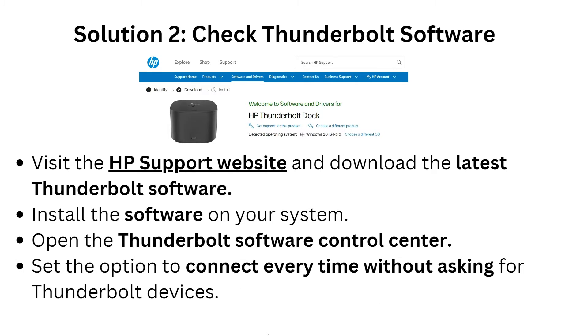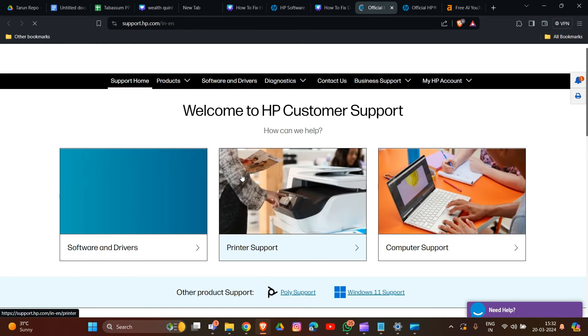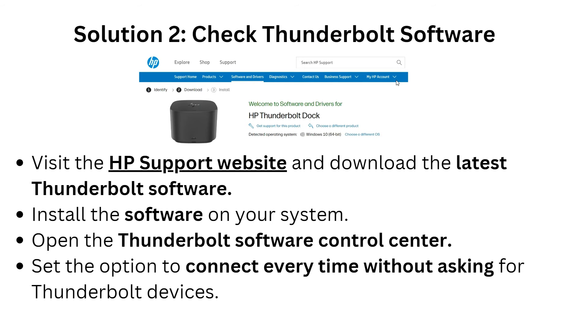Now we are going to solution two: check Thunderbolt software. Visit the HP support website, then download the latest Thunderbolt software. Scroll down and type your model ID for your HP docking station, then install the software on your system. Open the Thunderbolt software control center and set the option to 'Connect every time without asking' for Thunderbolt devices.